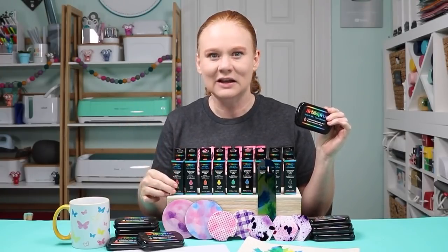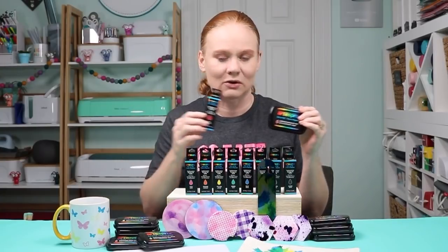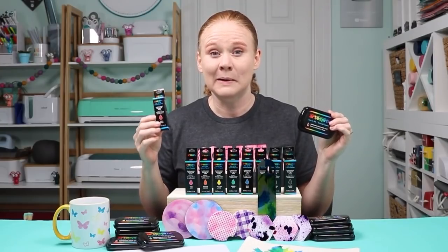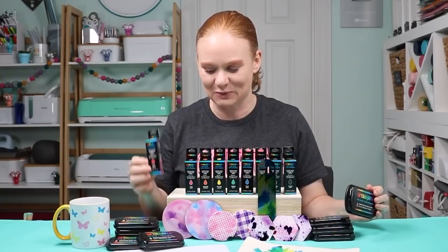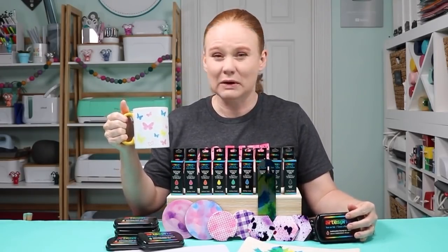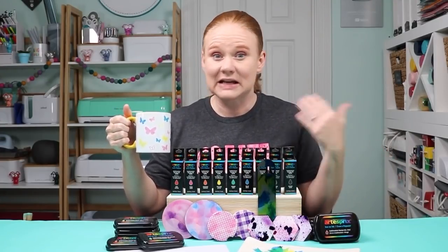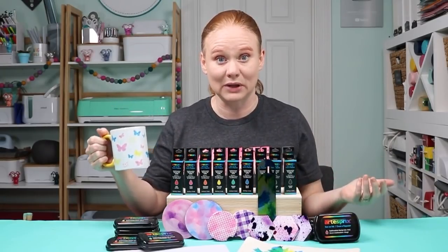They also have sublimation ink stamp refills. These refills are designed to refill the stamp pad when your ink runs low, but you can use the refill itself for craft projects as well. I've been experimenting with tons of different options for both of these new products — from traditional stamping with rubber stamps, cling stamps, or any type of craft stamp to stamp something and add it to the sublimation blank.